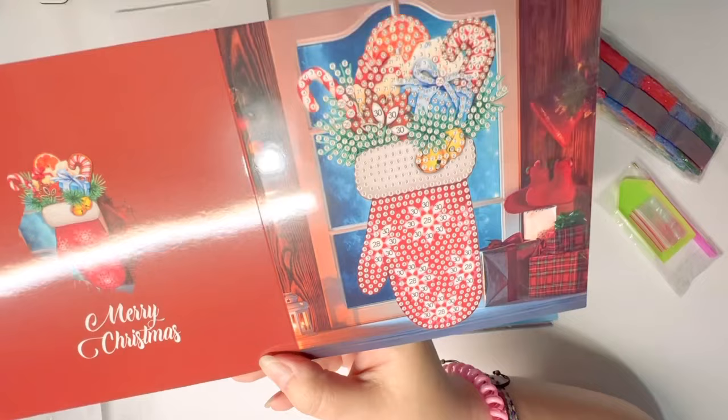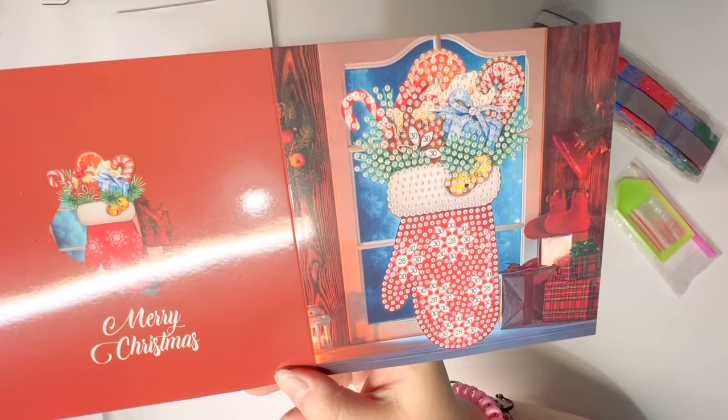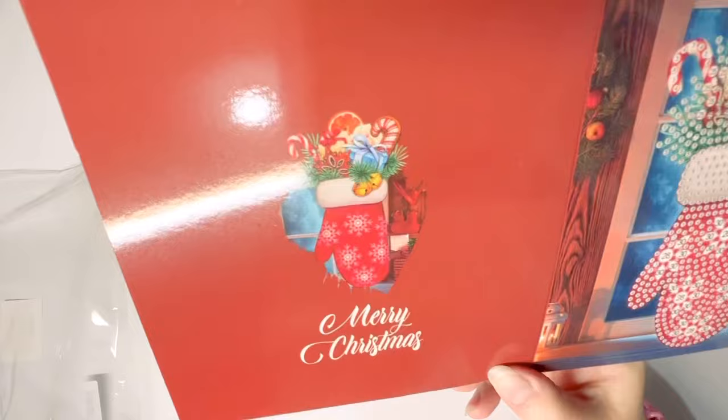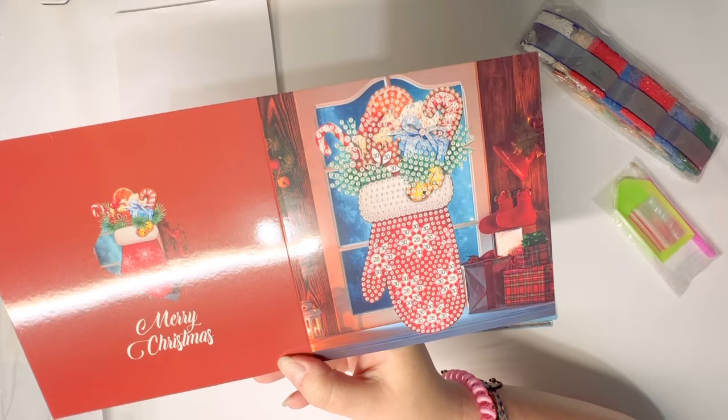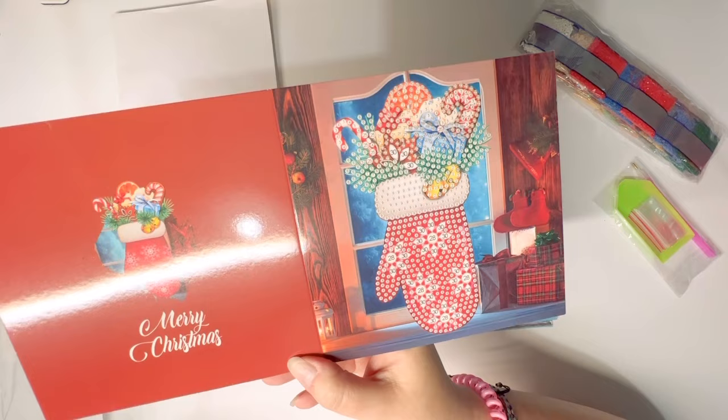This one is kind of interesting — instead of a stocking hung by the fireplace like in the United States, this is actually a mitten hung on the window with goodies inside. I did a whole series last December about different quirky historical facts about the holidays and I don't actually remember reading about a culture where you put out a mitten, but that could very well be a thing.